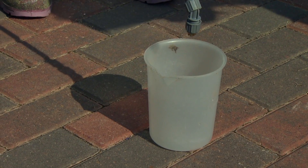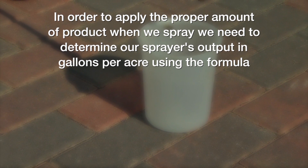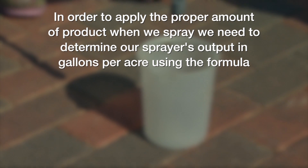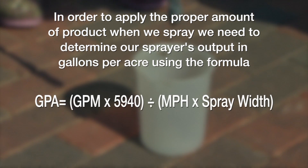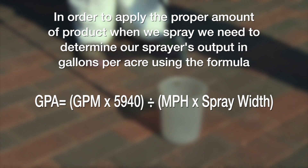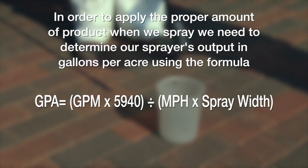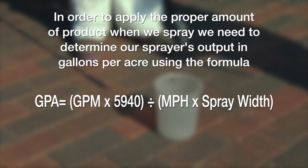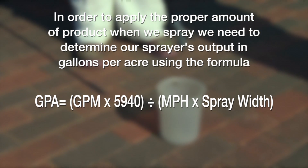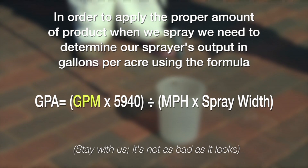We're using this formula to calculate gallons per acre: gallons per minute times 5,940 — where 5,940 is a unit conversion factor — divided by walking speed in miles per hour times spray width in inches. So we need to measure three things: our output in gallons per minute, our walking speed, and our spray width.